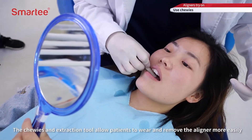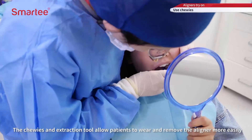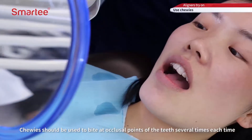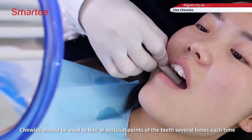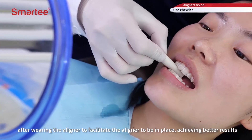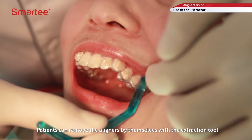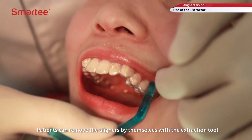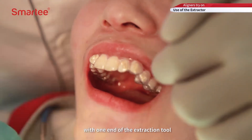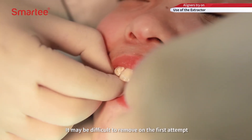Chewies and an extraction tool allow patients to wear and remove the aligner more easily. Chewies should be used to bite at occlusal points at the teeth several times each time after wearing the aligner, to facilitate the aligner to be in place for better results. Patients can remove the aligners by themselves with the extraction tool by hooking the edge of the aligner at the posterior teeth area. It may be difficult to remove on the first attempt, but repeated practice will make it easier.